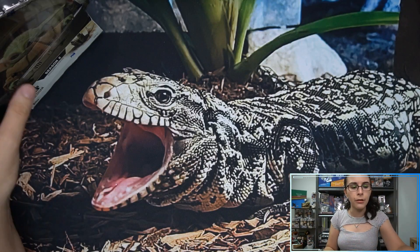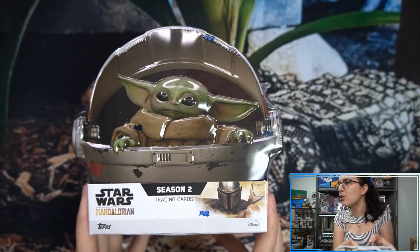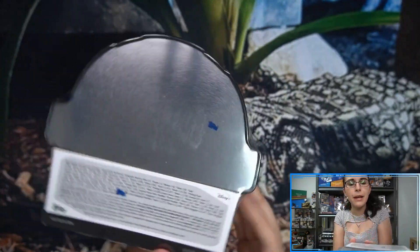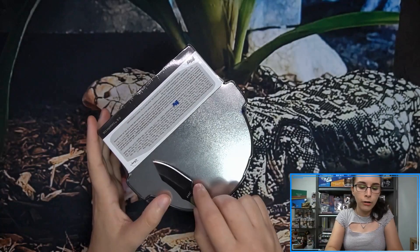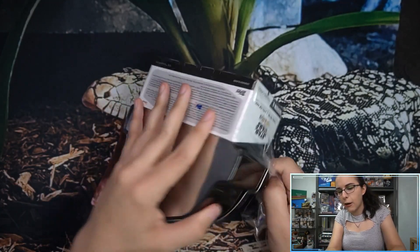We did see some nice pulls for Kenzie directly prior — I'll go ahead and link that up there if you missed that video. But let's check out this box now for Ruby. Each hobby box comes in this adorable little tin, with seven packs per box, and you do get one autograph or sketch card guaranteed per tin.